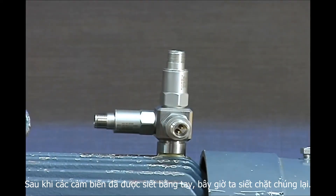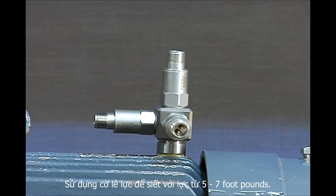Once the sensors have been hand tightened, it's time to securely fasten them using a torque wrench to the proper torque of 5 to 7 foot pounds.